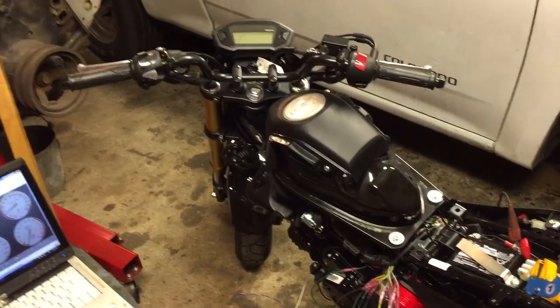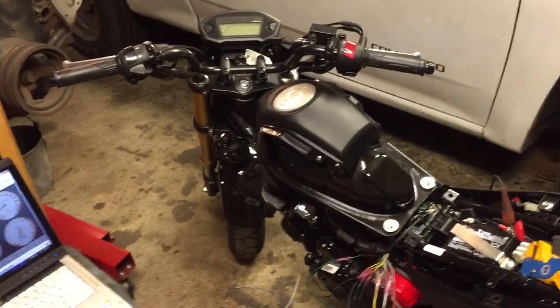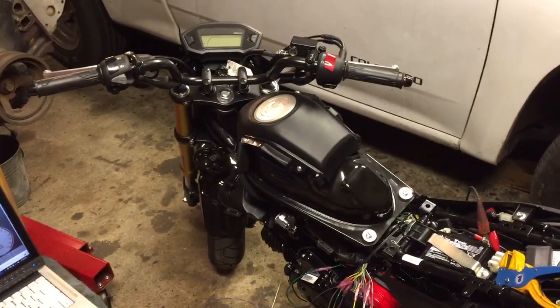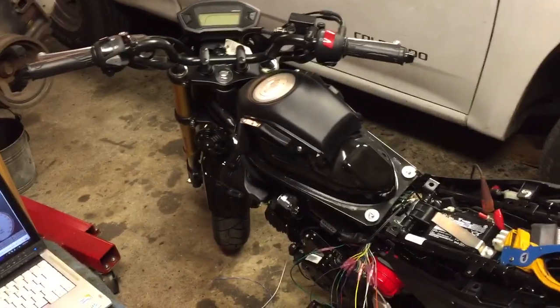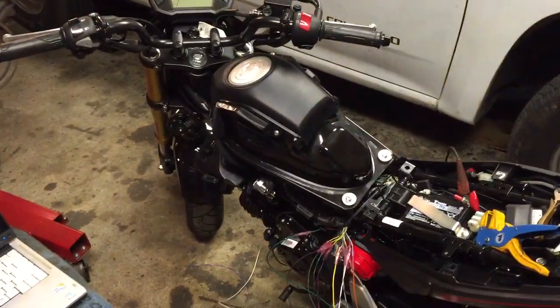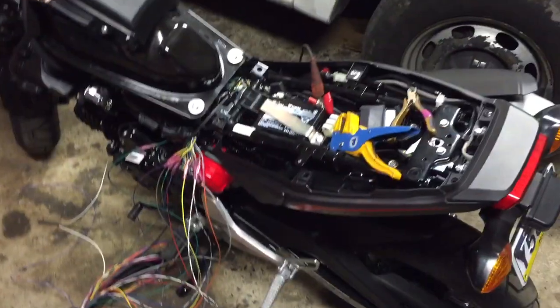Everyone says it doesn't work great anywhere below 80% throttle and idle, so you can basically only tune idle — very low throttle like up to 5% — and 80% throttle and up. Most of your driving falls into the category where you can't tune at all.